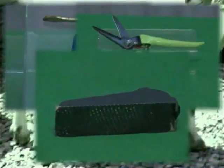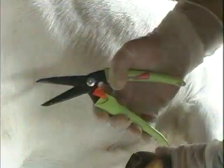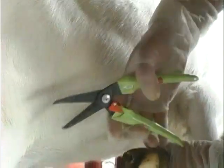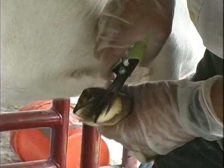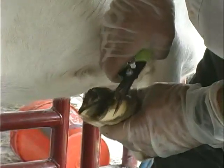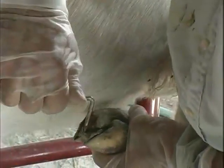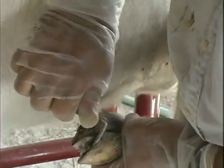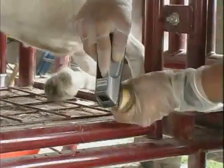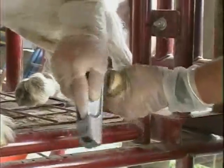Before we begin trimming, let's identify the necessary tools and other materials needed. For trimming, you'll need a pair of hoof trimmers or a pair of snub-nosed garden pruning shears. It's important that these tools are very sharp to ensure a quick, sure cut. You'll also need a hoof pick for removing rocks and gravel trapped between the toes of the hoof, and a hoof rasp for smoothing and leveling the hooves.